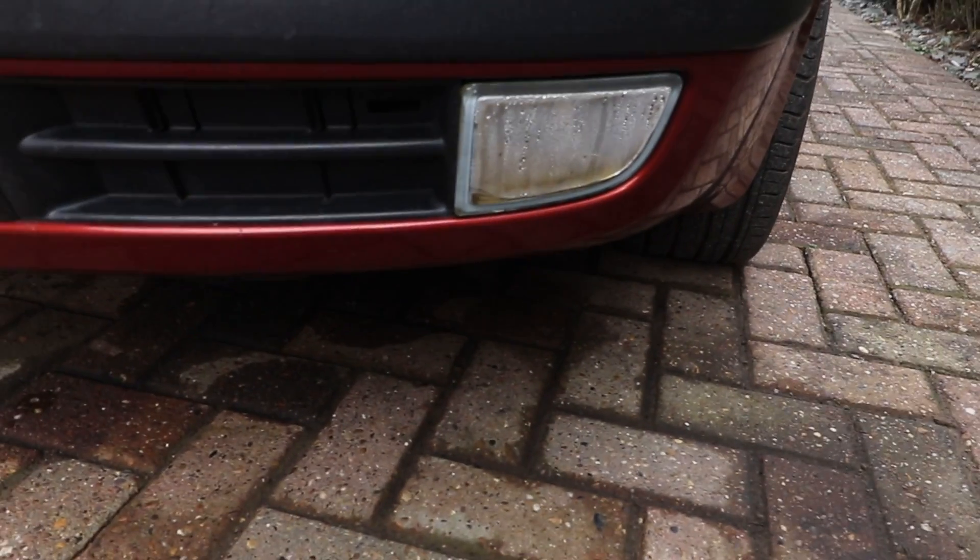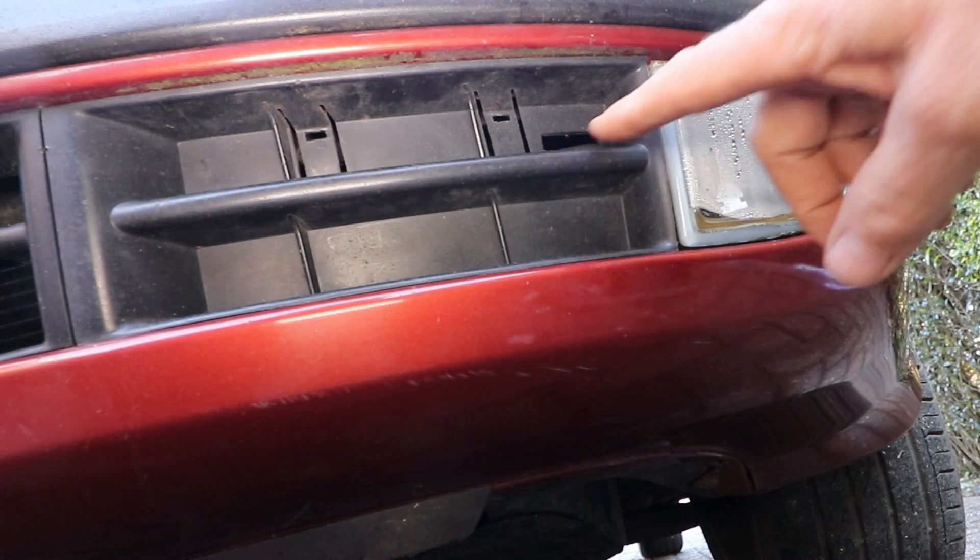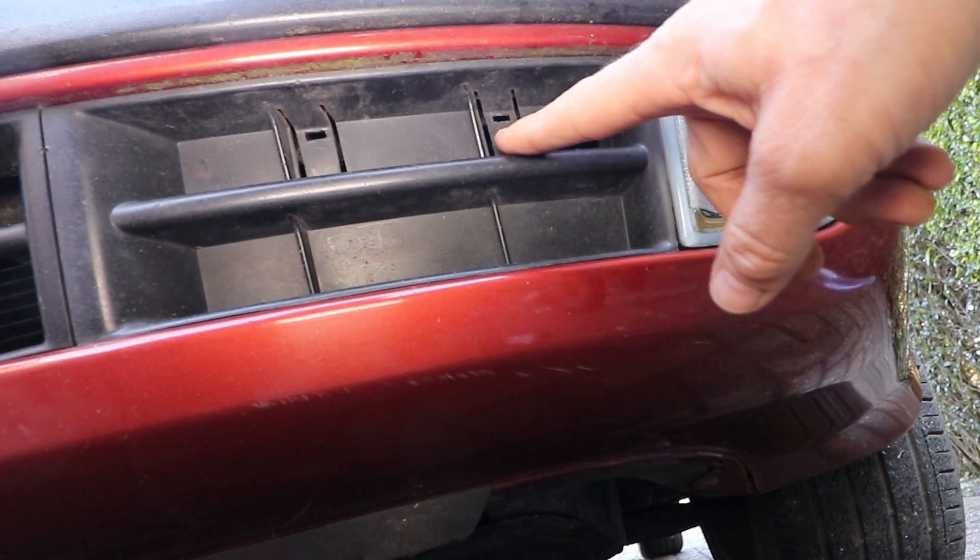The outside ambient temperature sensor is outside the vehicle — well, near enough. It's behind this grille next to the fog light. If you haven't got a fog light, it's still a grille. We'll just take this grille out — this is where the ambient sensor is, behind this little slot.